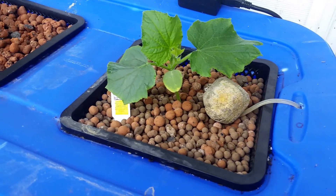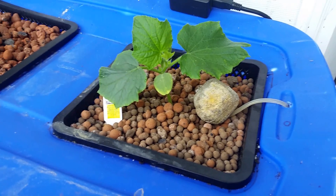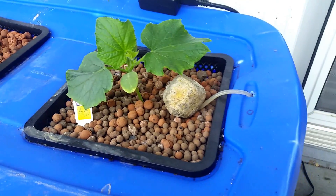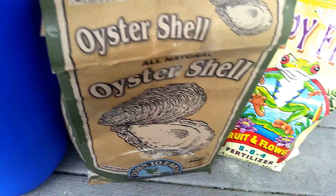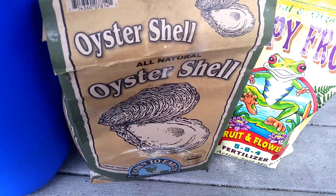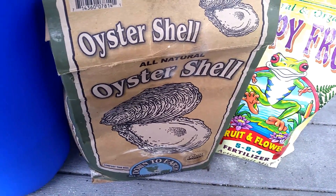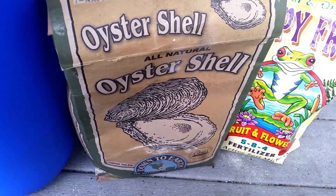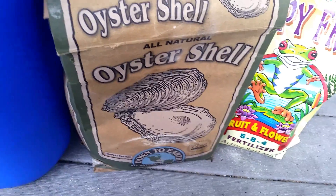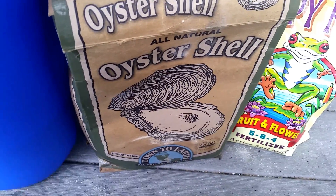I've been absolutely astounded with how quickly this is starting to really take off. I'm excited to check the roots and see when they really start reaching down towards the reservoir. My first addition three days ago was oyster shell flour, which is a great all-natural, faster-release form of calcium. Calcium is great for any micro life in your soil, so any of the beneficial bacteria residing in this clay aggregate is going to be substantially fed by the calcium from this oyster shell flour.